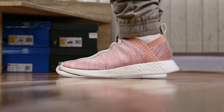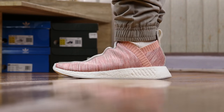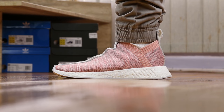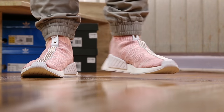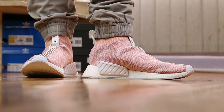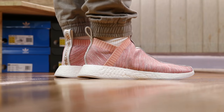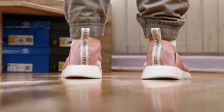Here is some Adidas NMD City Sock 2 by Kith and Naked fit footage. Fit-wise, I would suggest buying these at the size of your NMD Primeknits — a lot of people go half a size down from their true size if they have narrow feet. This size I have here is my true to size, as I'm a wide footer and I always like to put an insole in my NMDs. They actually feel a tiny bit roomier than the Adidas NMD R1 PKs, but on my foot proportion both shoes feel more or less alike.